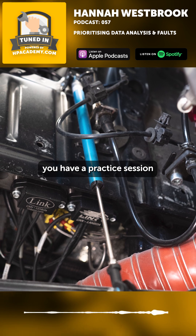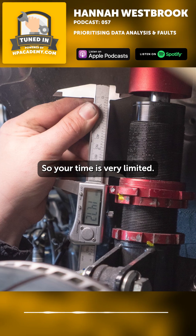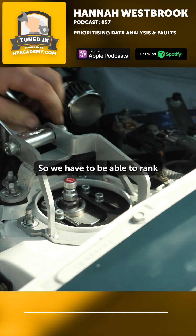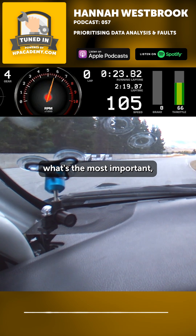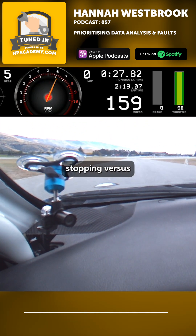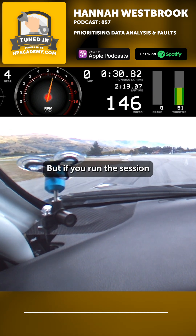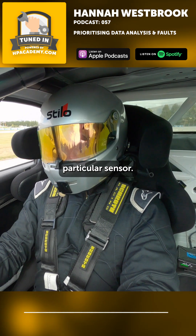Because obviously, in racing, you have a practice session and then you've got two hours before you go back out again, so your time is very limited. We have to be able to rank the importance of fixing sensors or fixing issues — what's the most important? What is engine-stopping? What is race-stopping? What is practice-stopping? Versus what's something that's nice to have, but if you run a session without it, it's not going to be the end of the world — you can make do without that particular sensor.